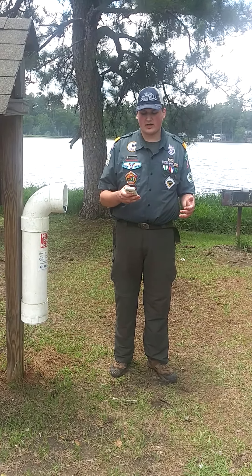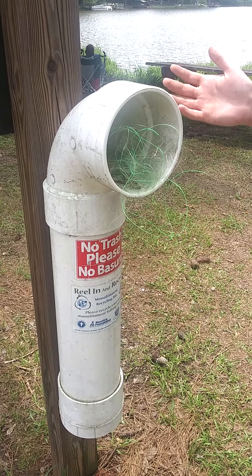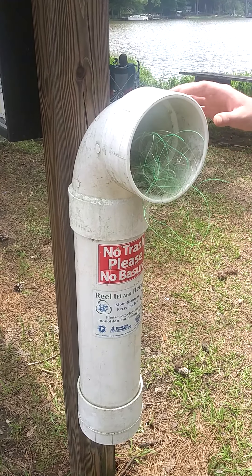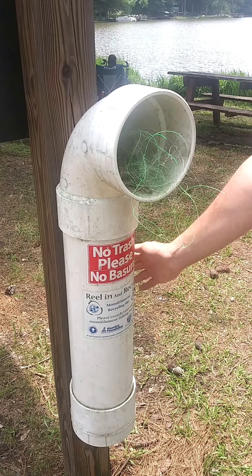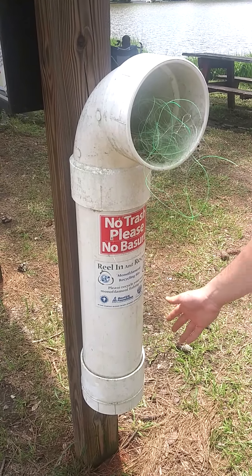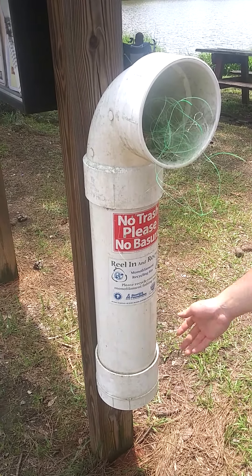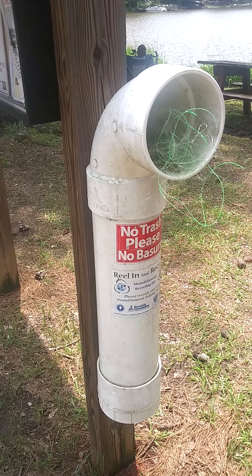The construction of this device is simple. Let's take a closer look. Each tube is cut into three pieces of either 4-inch or 6-inch PVC pipe. The elbow joint on top deflects rainwater and provides an opening for the proper disposal of fishing line. Next, the body of the tube stores collected line. Lastly, the base is covered with a PVC end piece, which can unscrew to empty the tube. Additionally, stickers are required to denote the nature and purpose of this contraption.